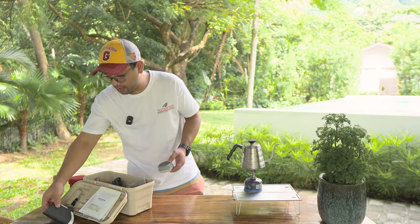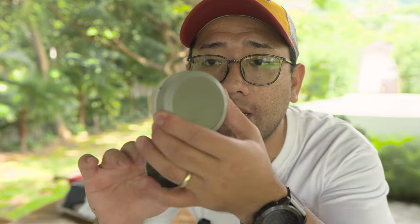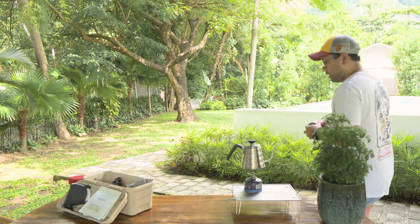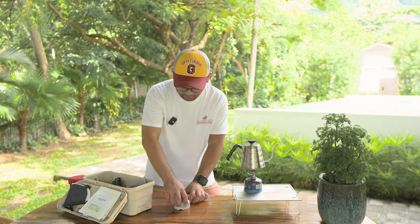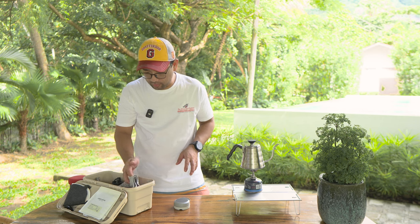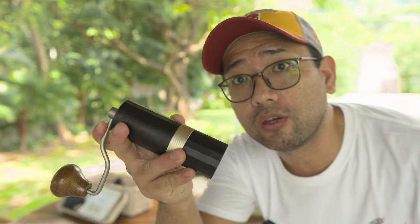I'm gonna prepare my coffee. So this is our scale — it's the Hario scale from the Hario scale mug. It works with the magnet; the scale's actuation is magnetic. It's really nice because if you travel and you keep it locked, you don't have any problems with it breaking down. We have our Easypresso QR.